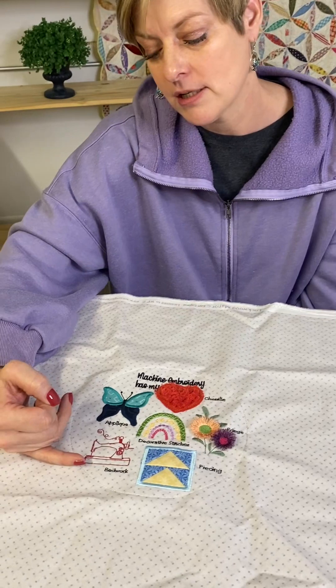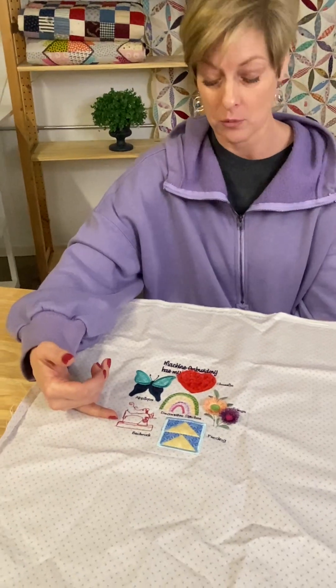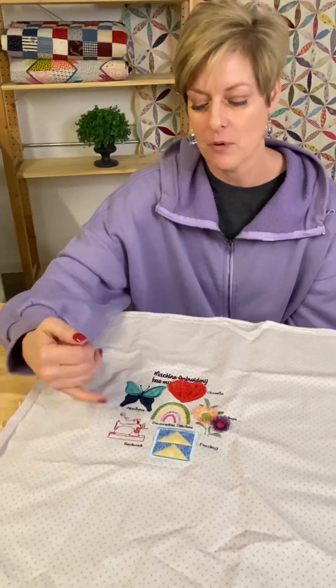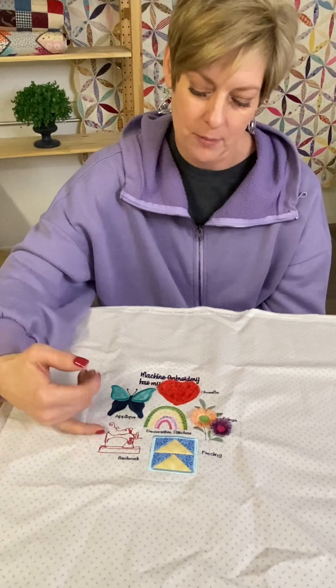Red work — that is just a form of appliqué. They make handwork red work, but they also make machine red work. That's basically using your piece of fabric and red thread. For this sample, you stitch out a sewing machine using red work, or red thread.